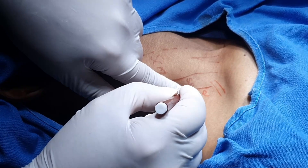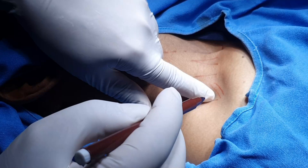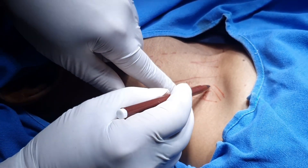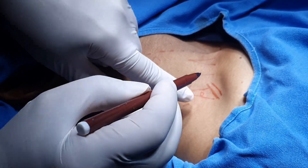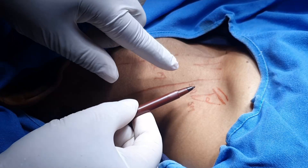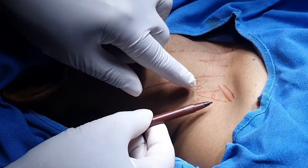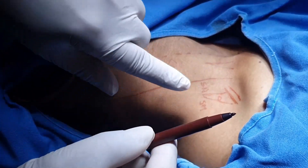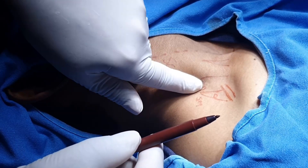Now when we roll the tip of the finger down, I can feel a transverse band — that transverse band represents the inferior belly of the omohyoid. So there is a triangle: the interscalene triangle, in between these two muscles, and the base of the triangle is the inferior belly of the omohyoid.